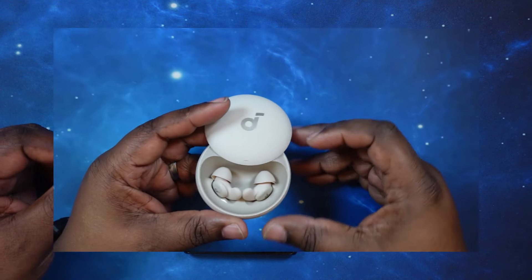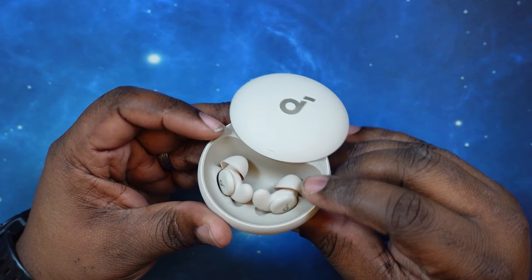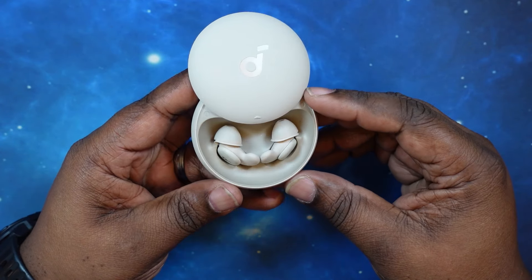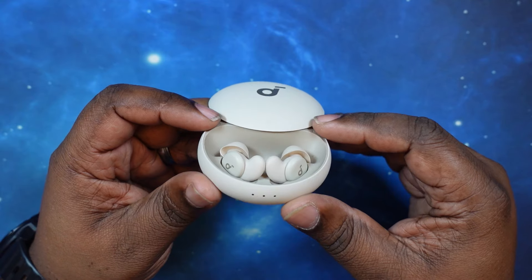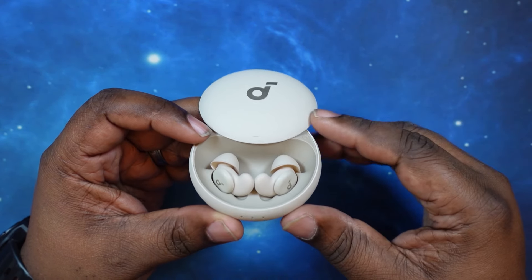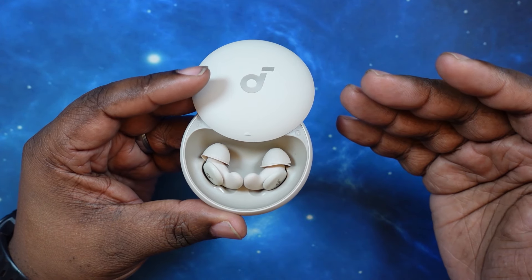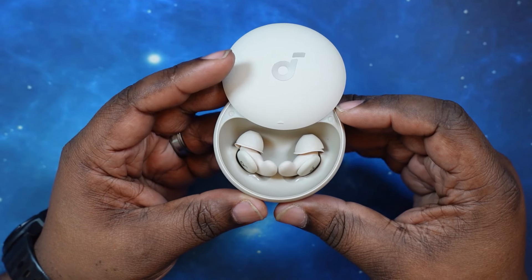Let's go ahead and talk about my likes and dislikes. Starting with dislikes: there are a couple of things, especially for the price point. Number one, I wish they had multi-point connectivity. Number two, I wish they had wireless charging for the case. And number three, I wish there were additional touch controls — only two gestures per earbud is not enough in today's market. Those are the three main things I dislike about them.